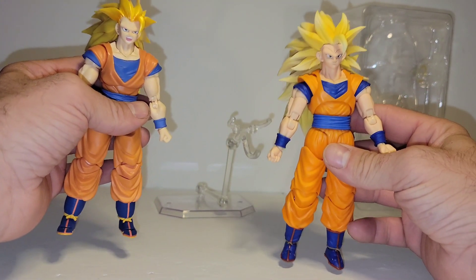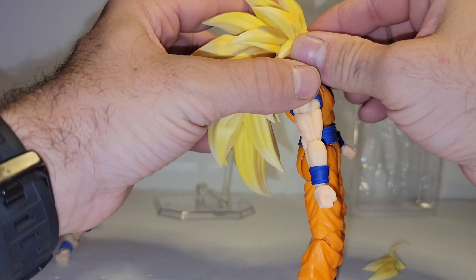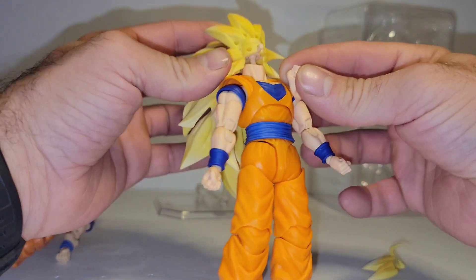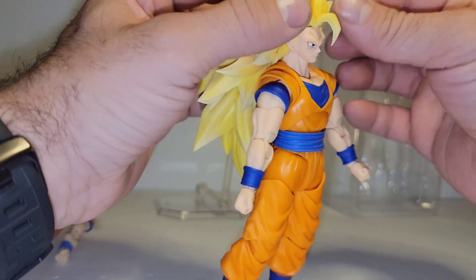The only issue I have with the new one is they actually went the same route with the neck joint, and it is different than all the rest of the stuff. As you can see, they kind of did the same thing figure arts did with the neck. And that just might be to hold up the hair.